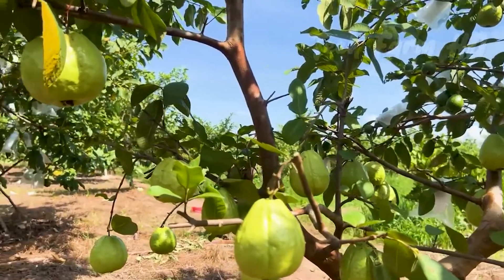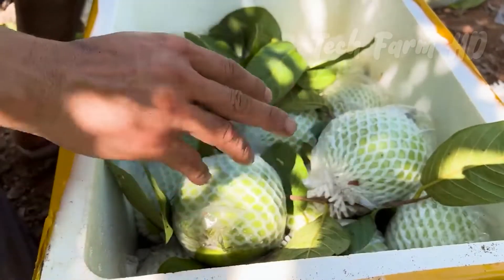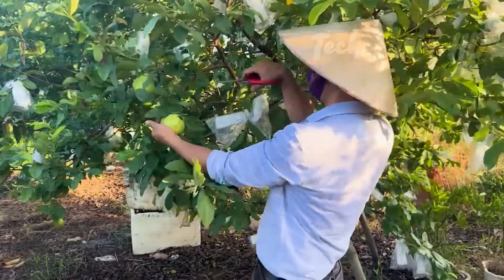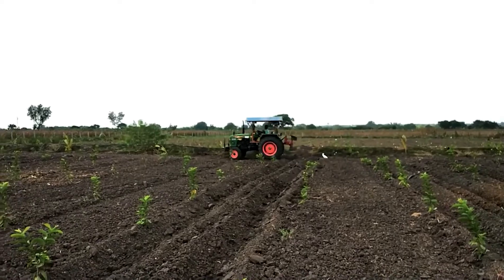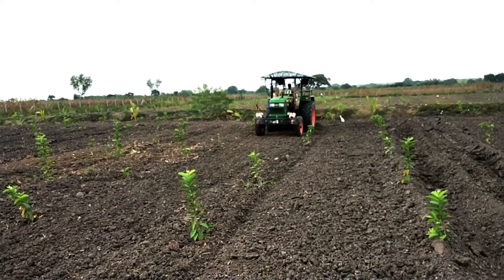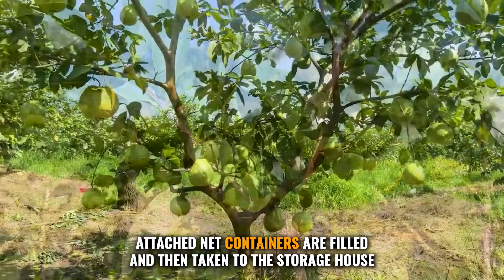Harvesting can be done by placing guavas into paper bags along with bananas or apples, as the ethylene gas they discharge will ripen the fruit. Hand picking is the most common harvesting method; however, machines are now used in developed countries. These machines are designed to shake the trees so the fruit falls down into attached net containers, which are then taken to the storage house.